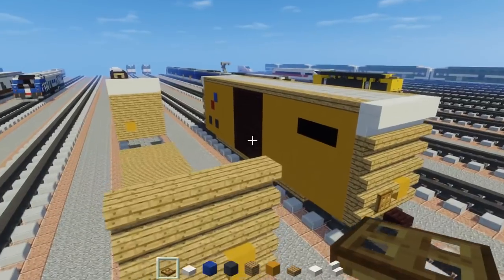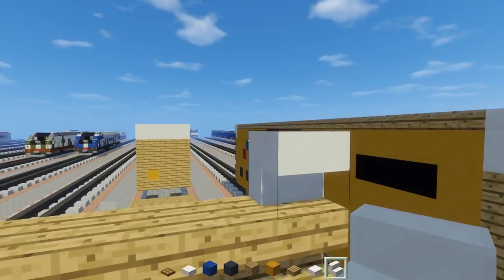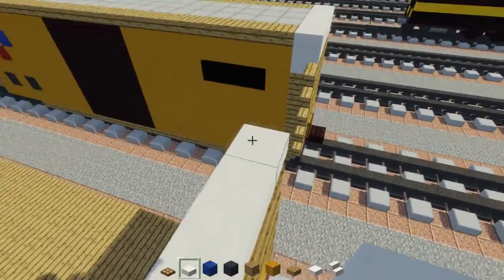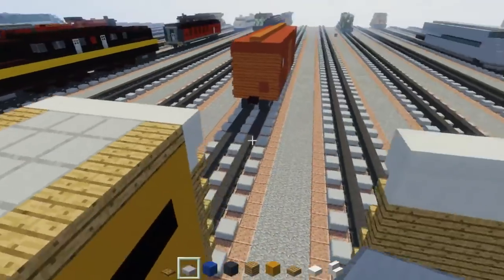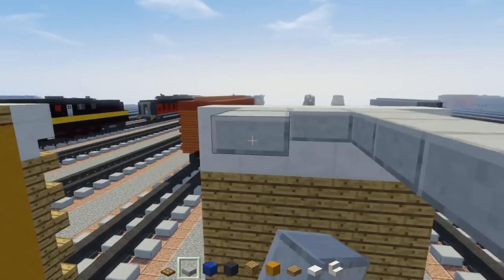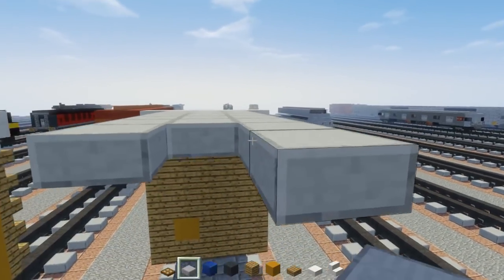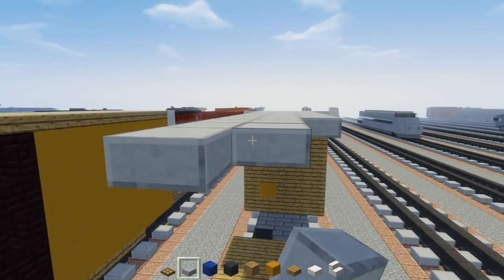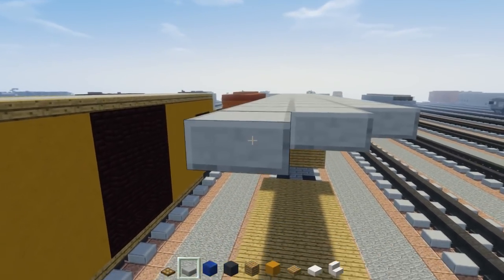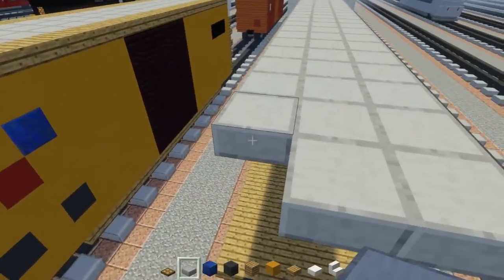Once we do that we can do the roof, which is pretty simple to do — add our slabs. For the roof we're going to have a stone slab three blocks in the middle and extend that to the rest of the roof, all the way to the other side. Let me know if you want a 60 foot car tutorial, or if you're just fine with this 50 foot boxcar.